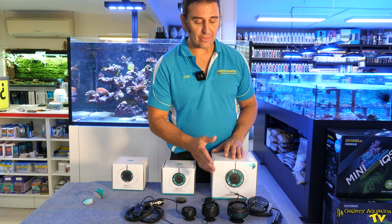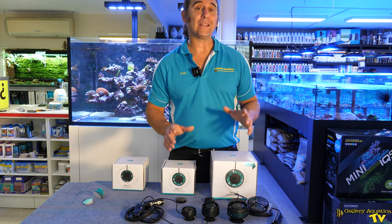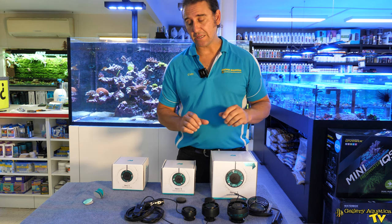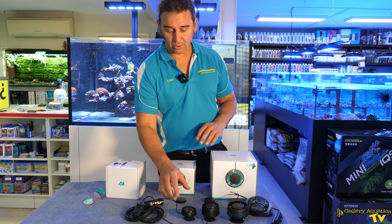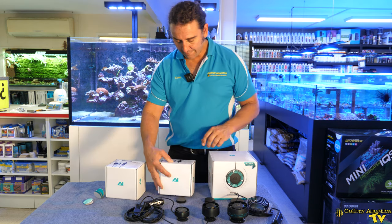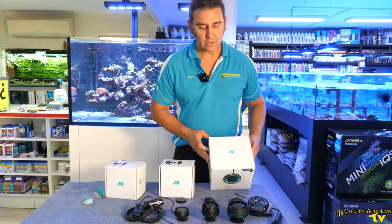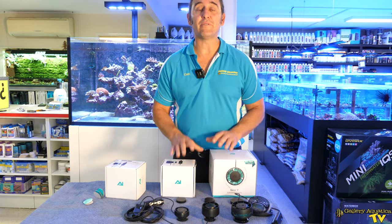This will make the Nero 7 an excellent wave maker for quite large reef aquariums. Now let's talk about the glass thickness. With the Nero 3, as per the box, it takes up to 10mm glass. The Nero 5 takes up to 12.3mm, and the Nero 7 is able to go up to 12.9mm glass.